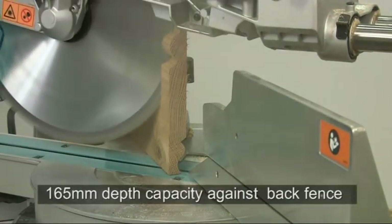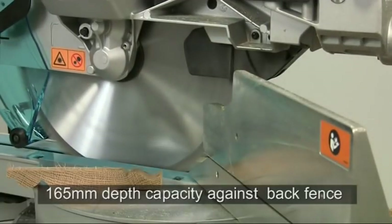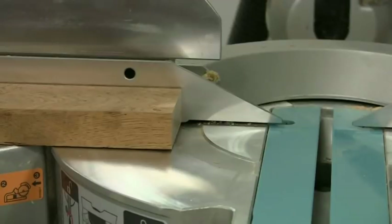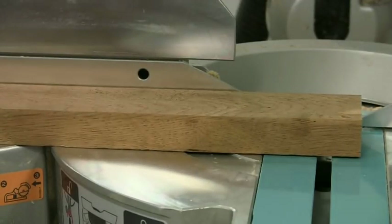This model has a vast 165mm deep cut capacity on the back fence. For bevel cuts on smaller work pieces, the lower ones can be moved inwards to give additional support.